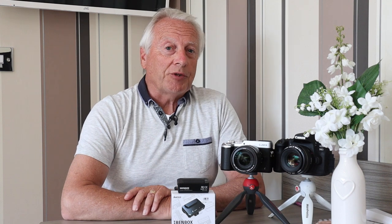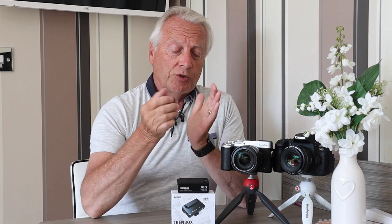Hello, I am Graham and I hope everyone's having a great day. Welcome to today's video. This is a product review of a wireless HDMI transmitter which will transmit the HDMI signal from any HDMI device to a smartphone, tablet, or even a PC. It's ideally suited to using with your camera.